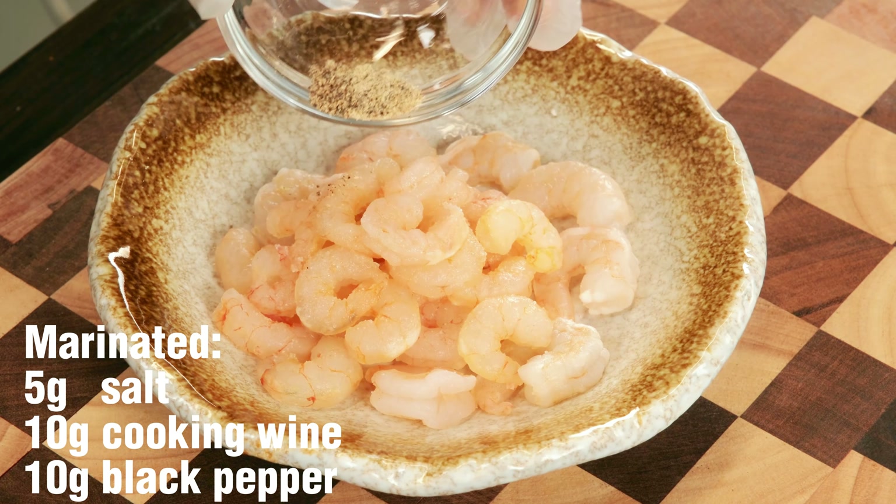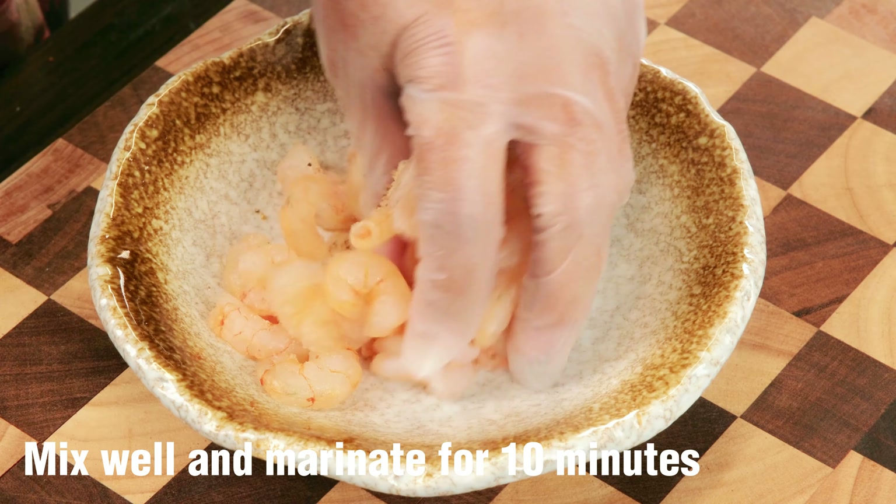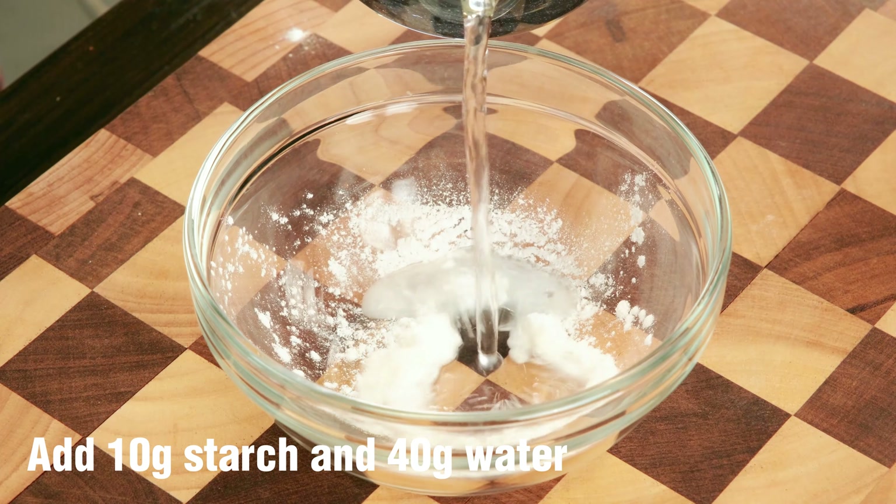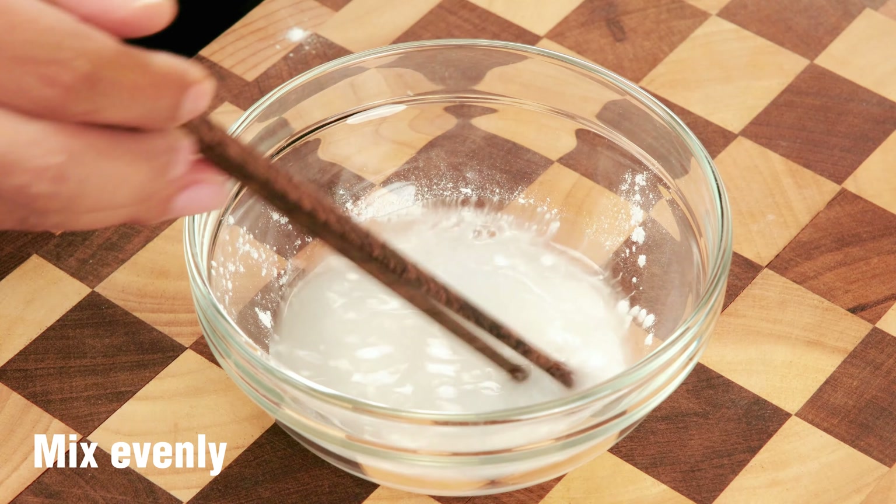First, marinate the shrimp. Mix well and marinate for 10 minutes. Add 10 grams starch and 40 grams water. Mix evenly.